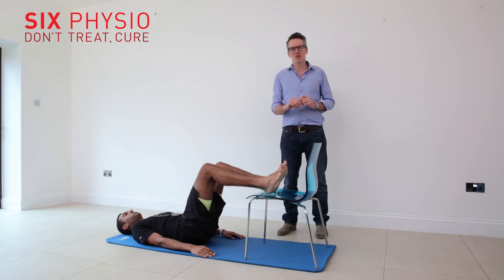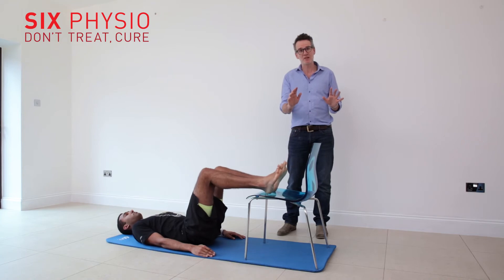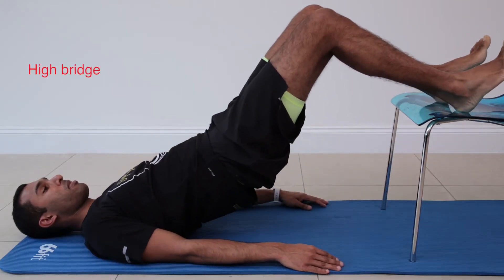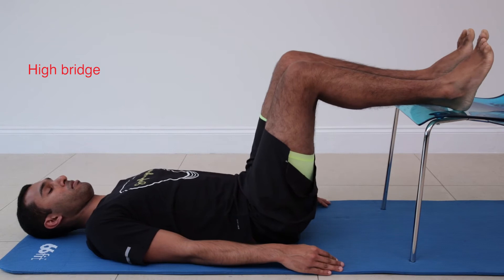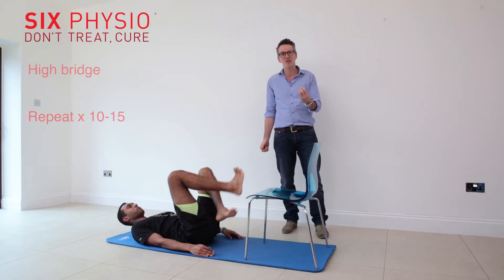So if you've got really tight hamstrings and you've done lots of stretching but it's not changing, try this for two weeks. Try doing some bridging, but make sure you have a high bridge so your feet are on something. You want to peel your back off the floor and get as high as you can — it's a great hamstring strengthening exercise.